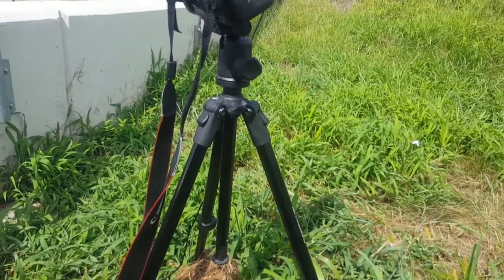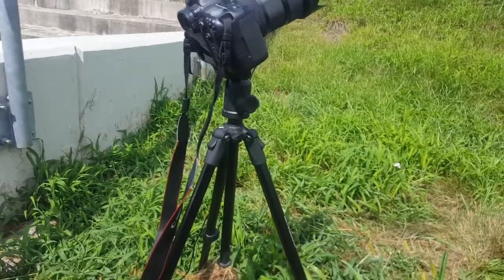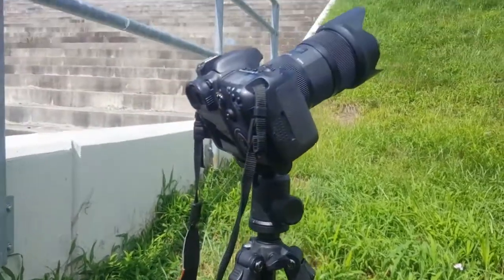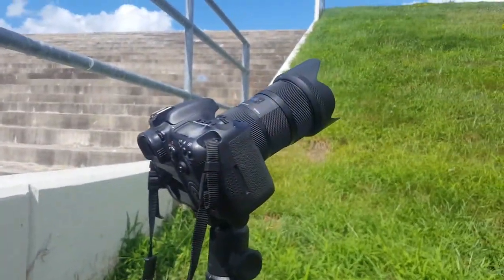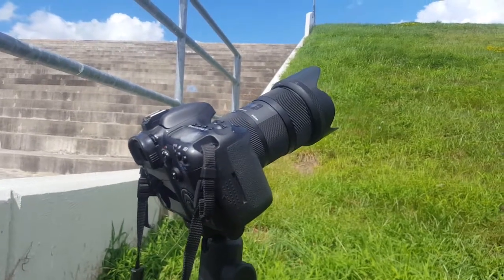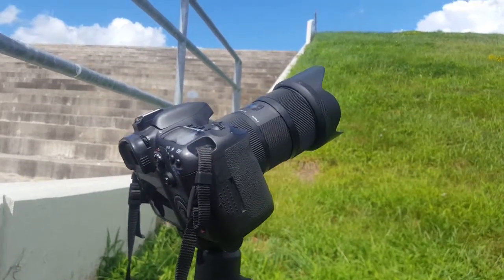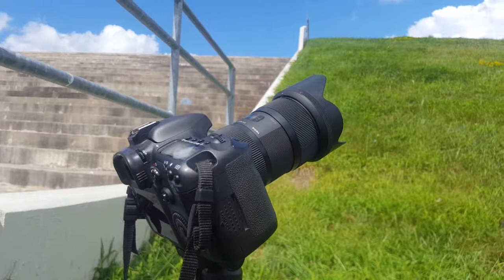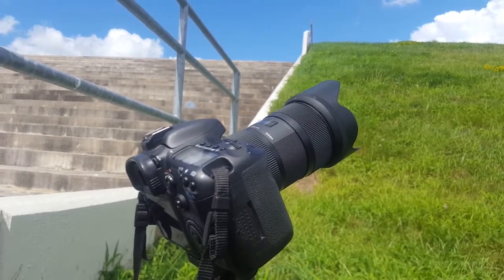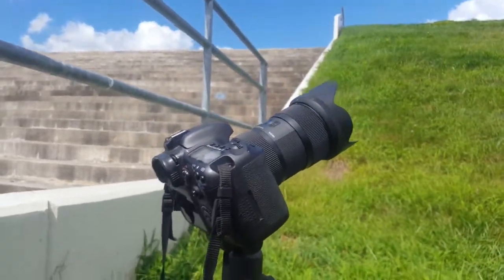I just have a standard but high-quality ball head mount and tripod. Your tripod is important — you don't want to buy a piece of plastic from Walmart, especially if you've just sunk five, seven, a thousand dollars into a camera and God knows how much into a lens. Don't buy a cheap Walmart, Amazon, or eBay tripod — you'll regret it.